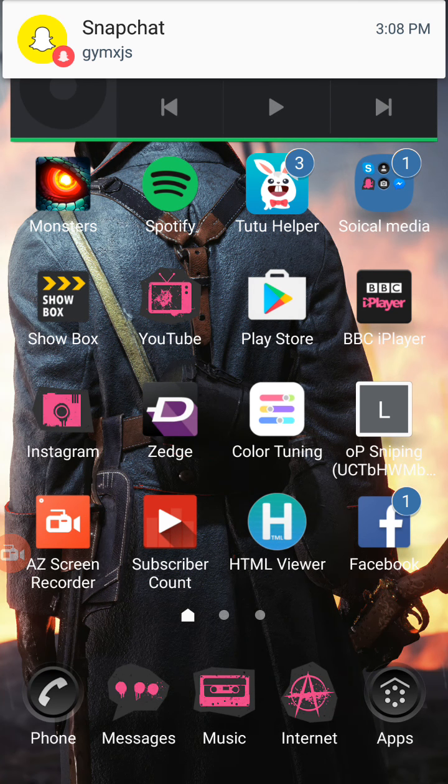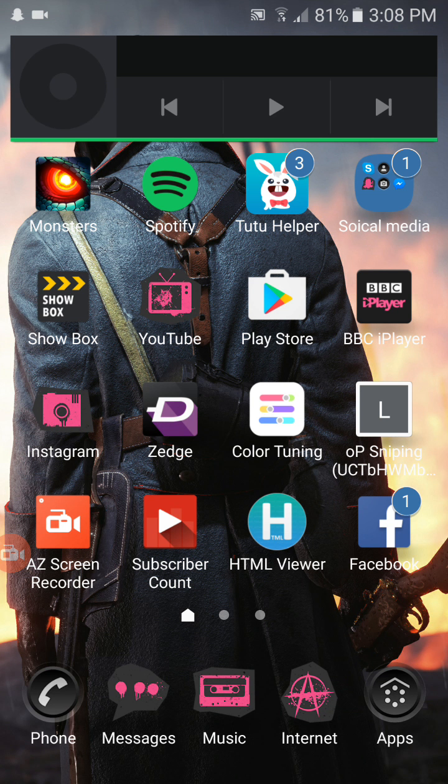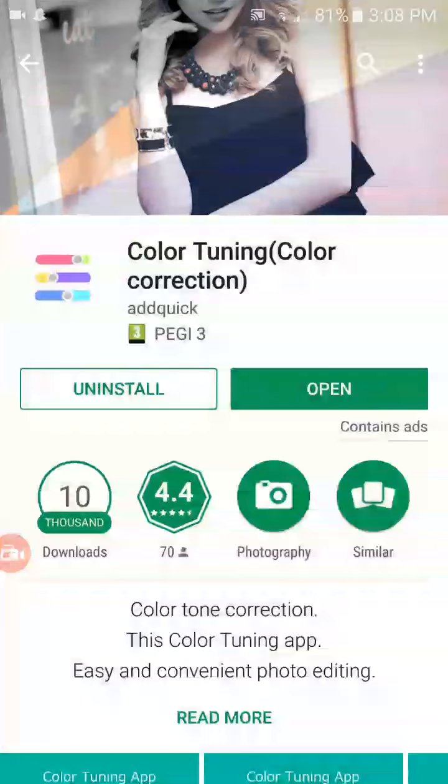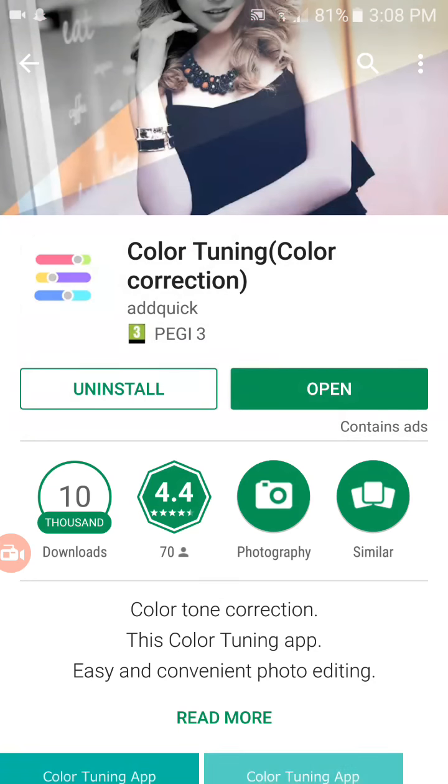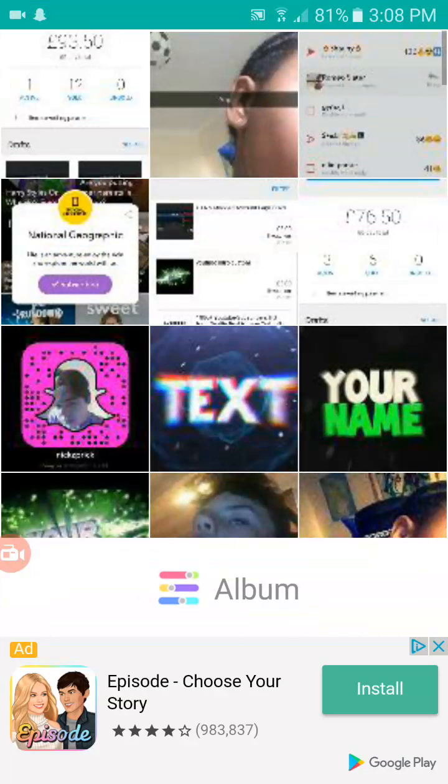What's going on guys, today I'm going to be showing you how to get a colored Snapchat code. Basically all you want to do is go on the app store and type in 'color correction'. I pick the top one, and then from there you want to open the app, and then pick a picture of your Snapchat code.